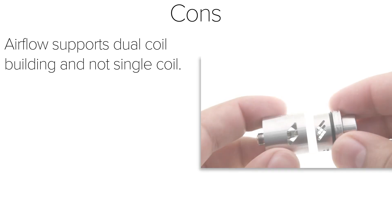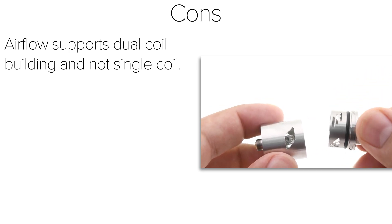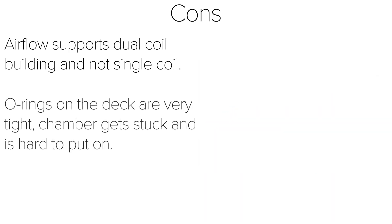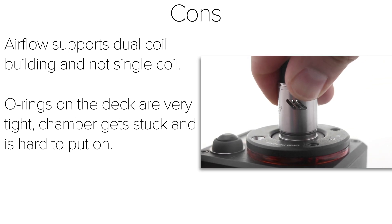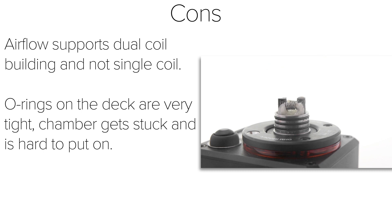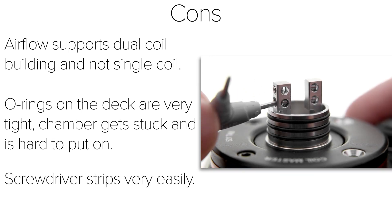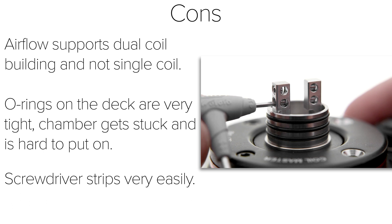Moving on to the cons: while the airflow options are great for cloud chasing, they don't support single-coil vaping. You can still build a single coil, but you'll still get airflow on both sides and have to close it down quite a bit. I wish there was some single-coil support among all the airflow options. The O-rings on the deck are really tight and the chamber is difficult to put on and remove — it's easier when the O-rings are slightly lubricated with liquid, but the chamber pushes the liquid down when put on. Be really careful because it can take a bit of force. The screwdriver was very flimsy and stripped easily; I swapped it out for another one and had no issues with the screws.